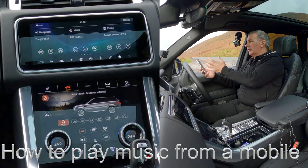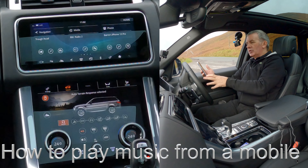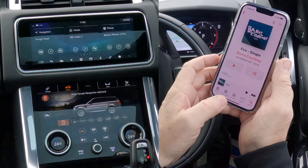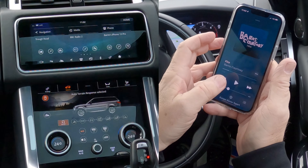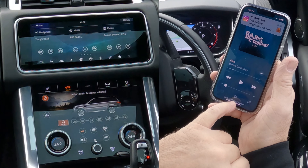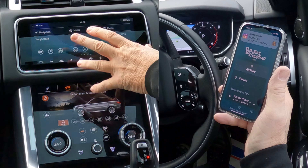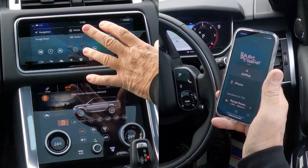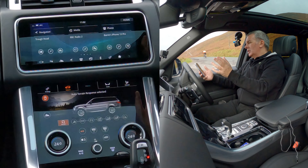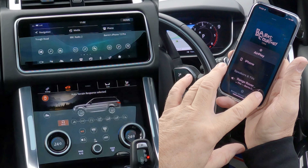I'll just show you how to stream music from your mobile through the Bluetooth audio system in this 2020 Range Rover. We go to music — that's the record playing at the moment. Any audio that goes through here, if you've got the system set up properly, will play through the system, whether it's Spotify, YouTube audio tracks, iTunes, or Music as it's called now. You can see there's a tick next to Range Rover.